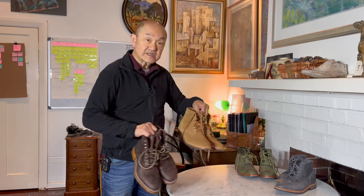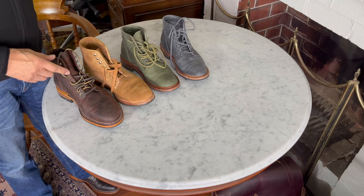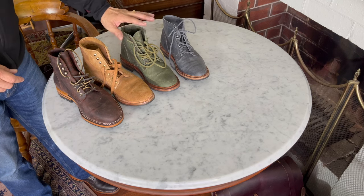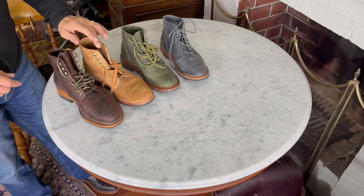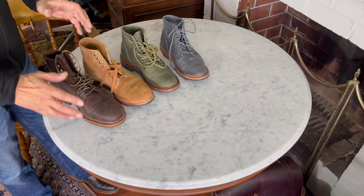So that's the introduction to the lasts: the 18, the 602, the 602M, and the 618. The 602M and the 618 are what will be built from now on in the Spanish factory and the Portuguese factory respectively. Here they are in chronological order: the original number 18 last, the upstate New York 602 last, the Spanish factory 602M last, and the Portuguese factory 618 last.